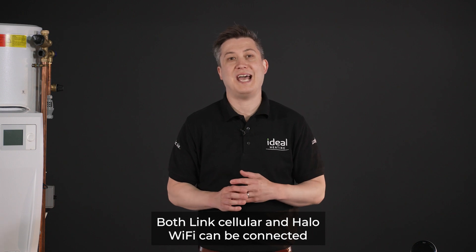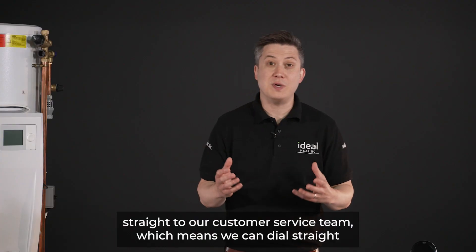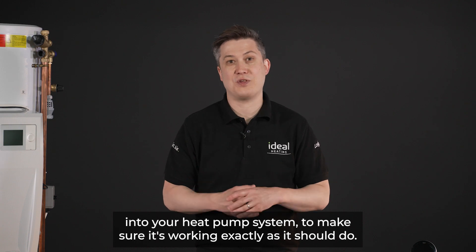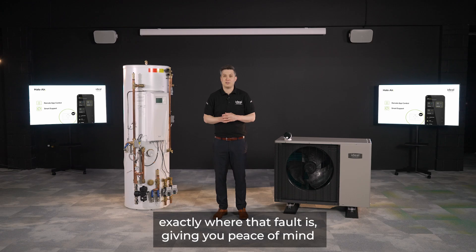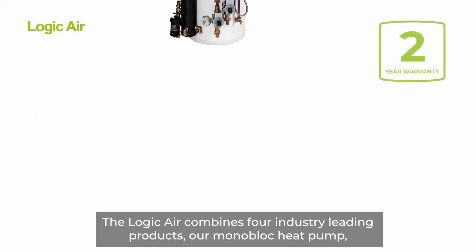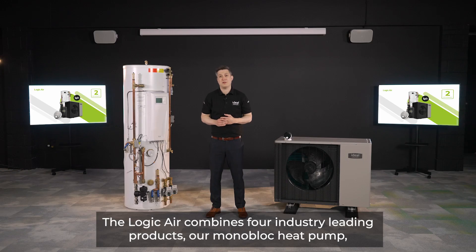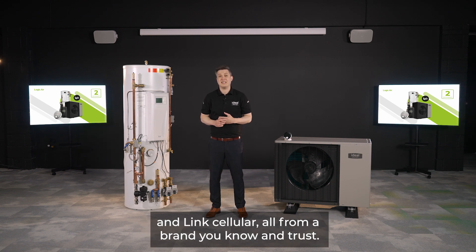Both Link Cellular and Halo Wi-Fi can be connected straight to our customer service team, meaning we can dial directly into your heat pump system to make sure it's working exactly as it should — and if there's a fault, we can identify exactly where it is, giving you peace of mind. The Logic Air combines four industry-leading products: our monoblock heat pump, our pre-plumbed cylinder, our Halo Air room thermostat, and Link Cellular — all from a brand you know and trust.